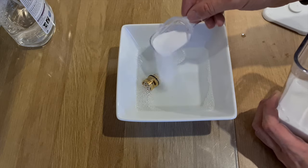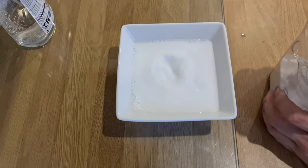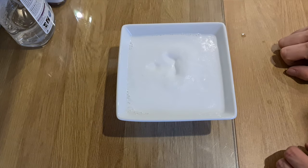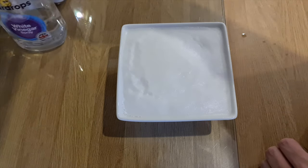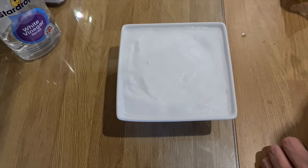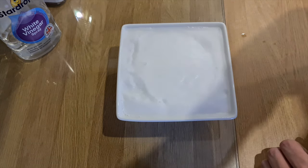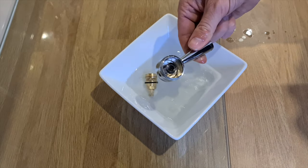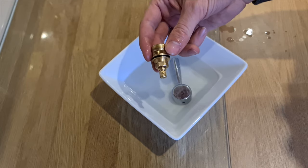We'll put some bicarb in there. Hopefully that will solve the problem — since we don't have any anti-limescale product, we've decided to use white vinegar and bicarbonate of soda. We're going to leave it for about 20 to 30 minutes. I've also put the actual tap in there just to make sure everything is clean.